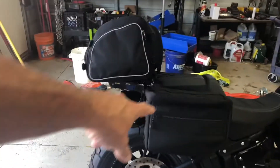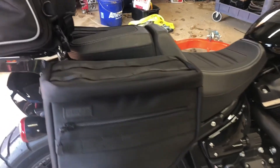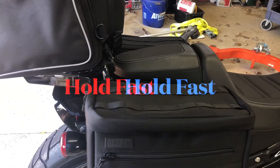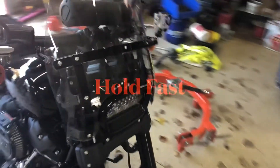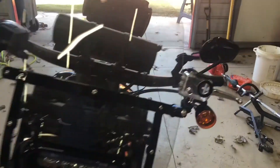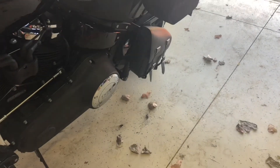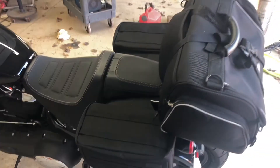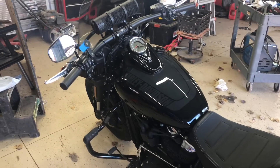Right now I've got on these Thrashing Supply saddlebags. I've got my quick detach — I keep forgetting what those are called — this little rack with the tail bag. I've got the Harley Quick Detach Windshield on it right now. The other saddlebag. I've got that swing arm bag, which that's going to stay on. That stays on all the time for hauling little stuff here and there.